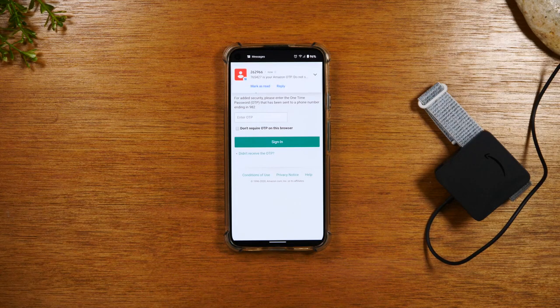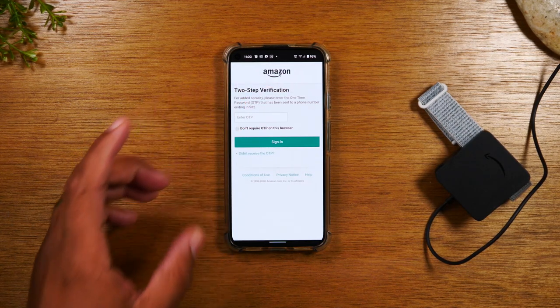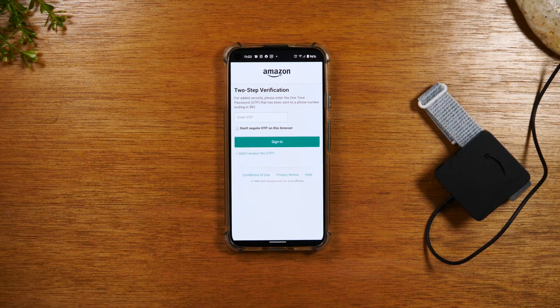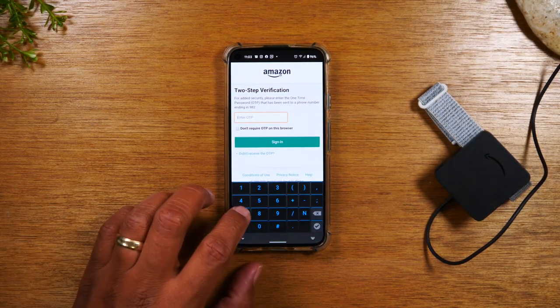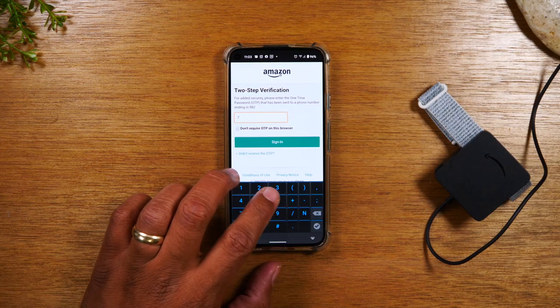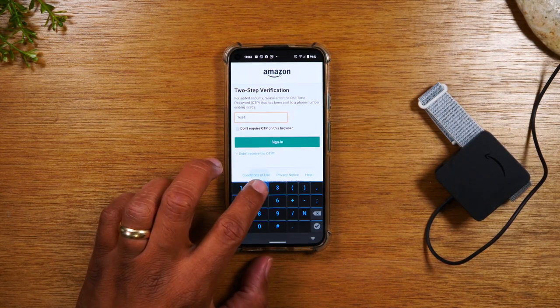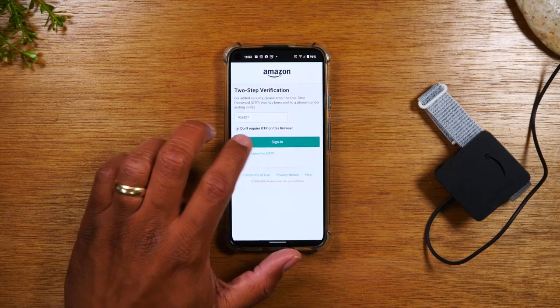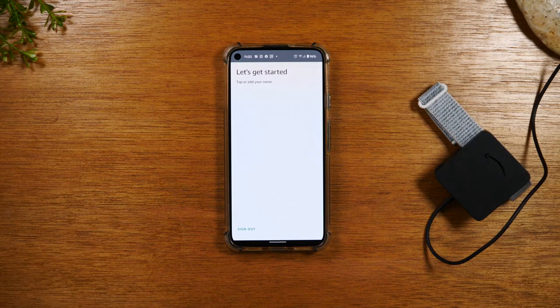Once you sign in, you may get a prompt asking you to put in your special OTP code, which is just an extra verification for your account. You'll have to look out for a text message or an email with an additional code to verify that you are the account holder. This is for those of you that already had an Amazon account. If you didn't have one, it may not send this code, just FYI.